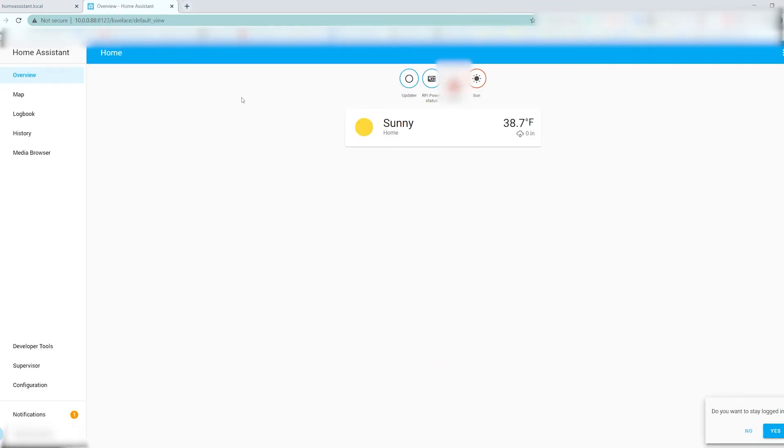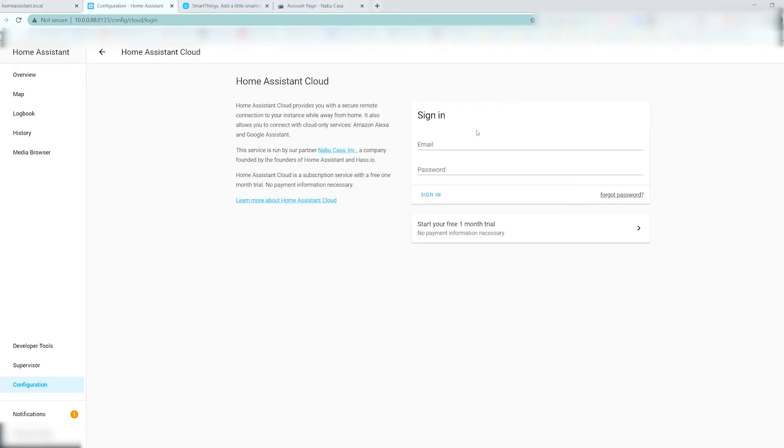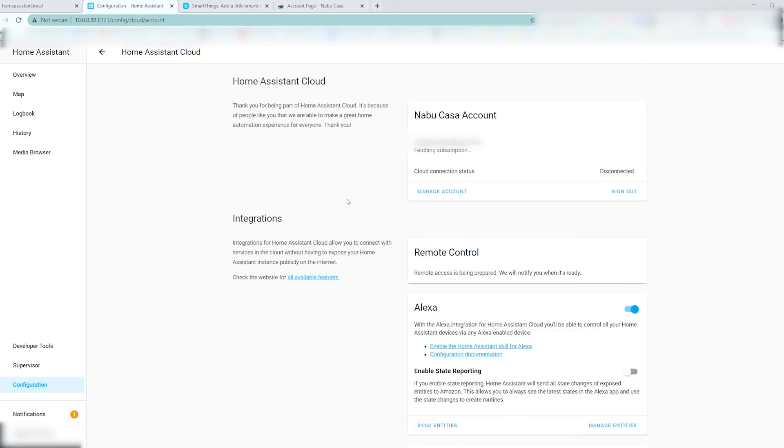If you want the cloud-based functionality where you can manage your home remotely via the app, you'll want to go to Nabu Casa and set up a cloud-based account. It's five bucks a month, but comes with a free 30-day trial with no credit card information required. Go into the configuration, then Home Assistant Cloud, and log in with your Nabu Casa credentials. Watch for the cloud connection status to change from disconnected to connected.